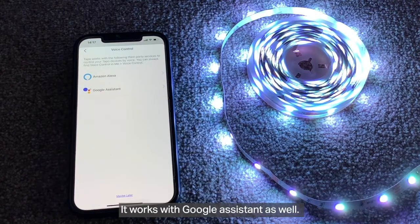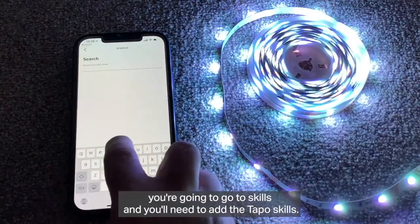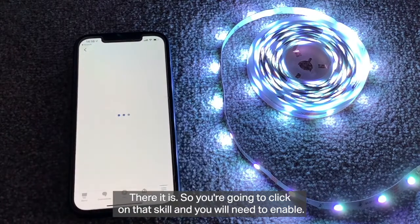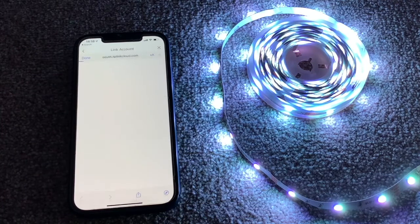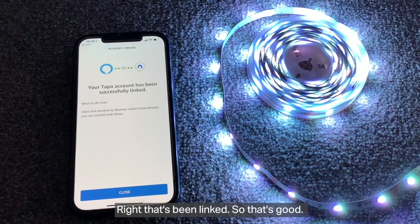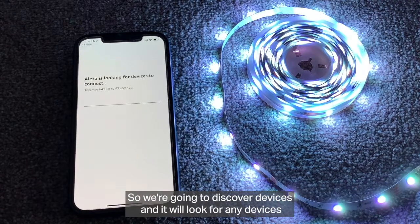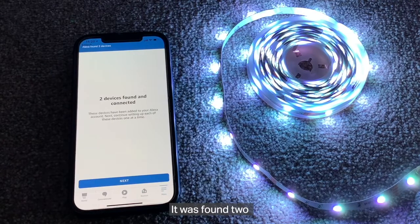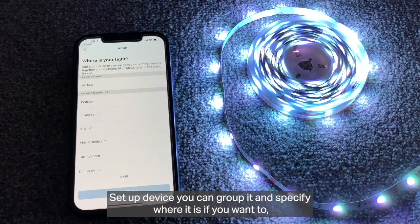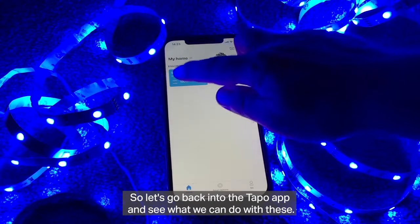If you've got a smart speaker — I've got an Alexa, but it works with Google Assistant as well — go into the Alexa app, navigate to Skills, and search for 'Tapo'. It'll come up as the first result. Click on that skill and click 'Enable to use'. Then link your account by signing in with your TP-Link email address and password. Once linked, click 'Discover Devices'. It found two devices — my printer as well! Choose the Smart Light Strip, set up the device, group it if you want, or just skip that. It is ready to use.